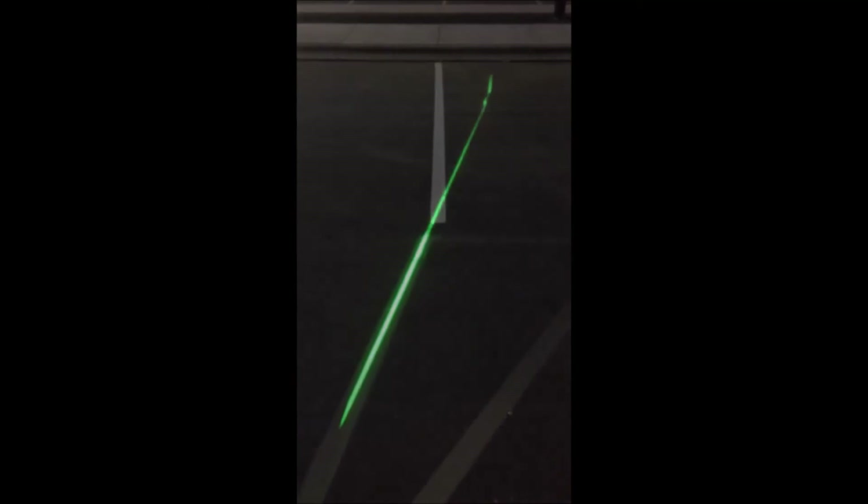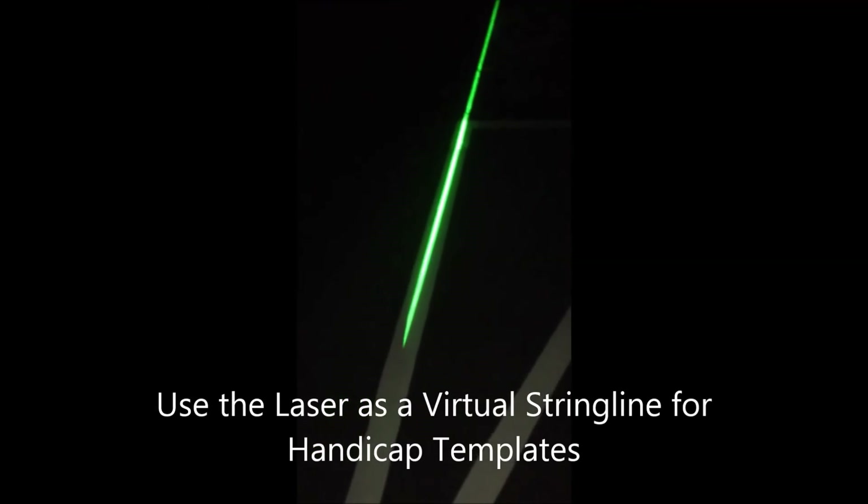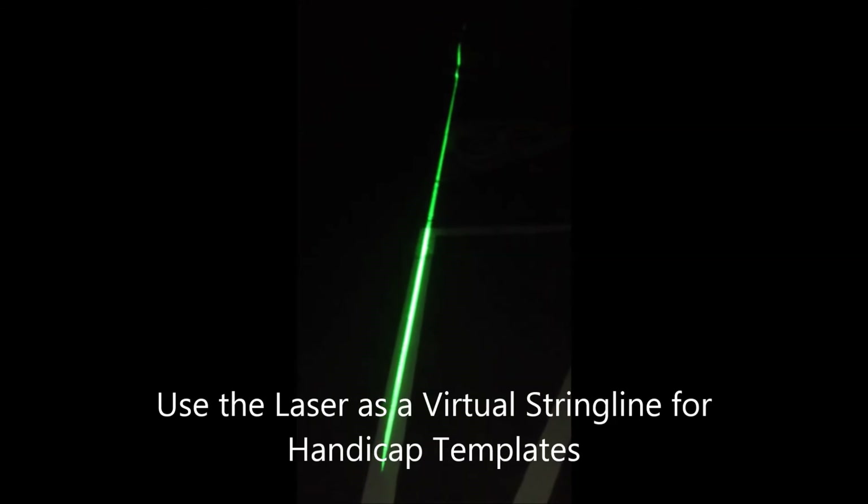That's the key — how straight you can actually make a line with a laser versus a string. Just one more example that we found to use the laser with.